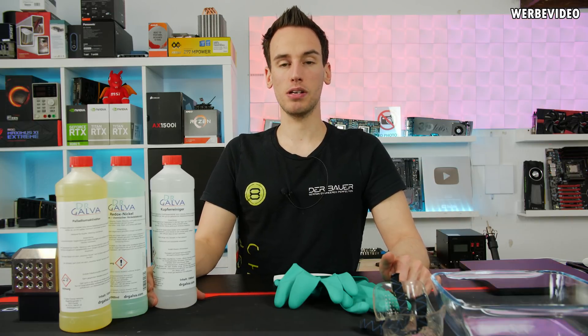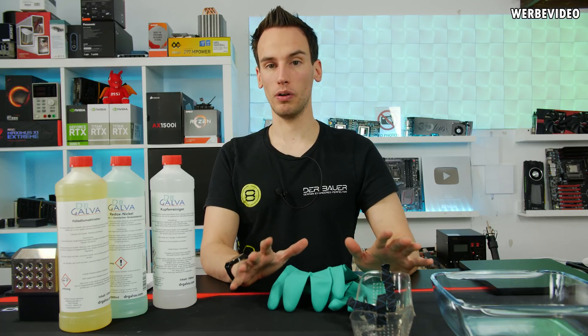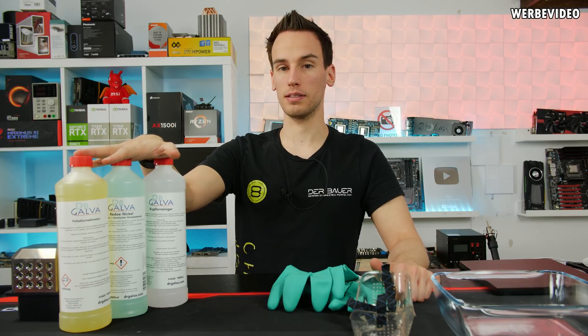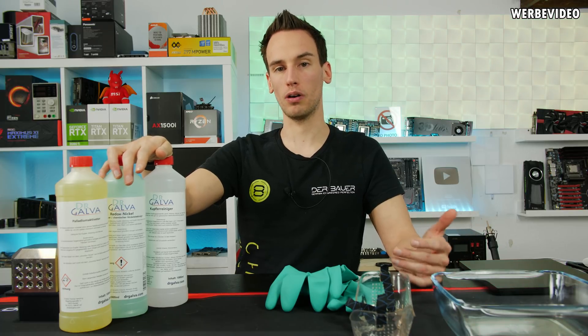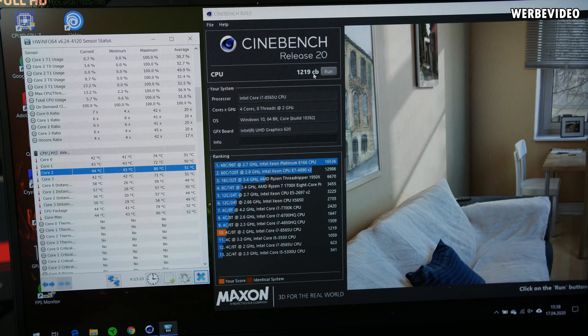If you're repeating this experiment at home, make sure to protect yourself with good gloves and goggles at all times, and follow the recommended safety guidelines for these substances. They are legally available for private persons here in Germany, and typically not dangerous if handled correctly, but always be careful. Before starting the nickel plating, we first need to get the cooler out of the notebook. The stock Cinebench R20 score was 1219 points with the i5-8565U — a 4-core, 8-thread CPU — with a maximum core temperature of 80°C on core 2, and the other cores in the lower 70s.